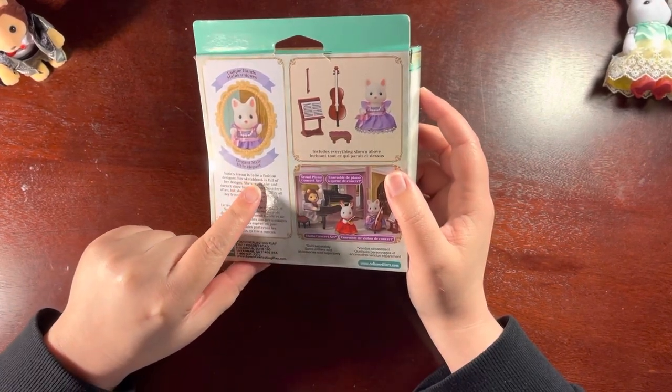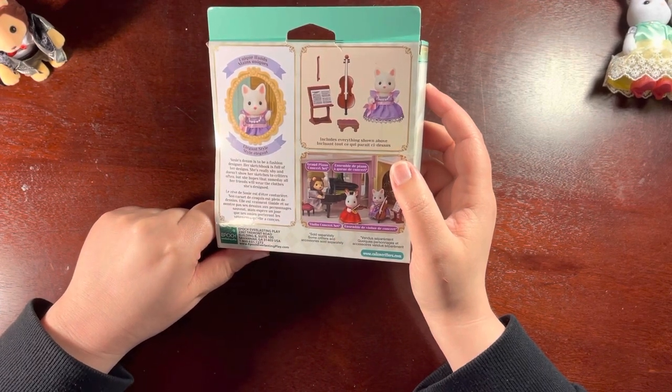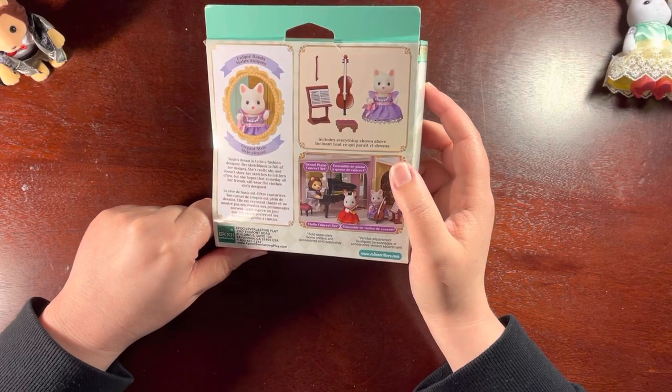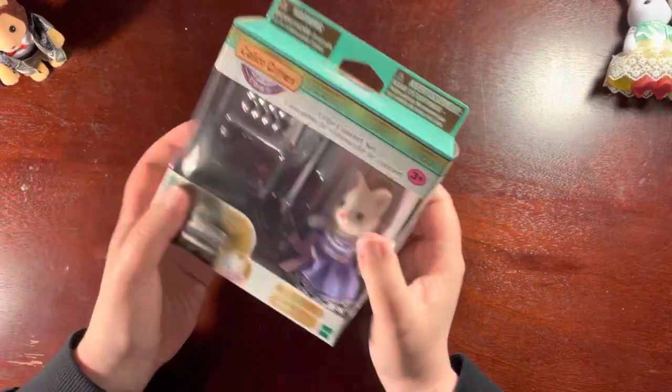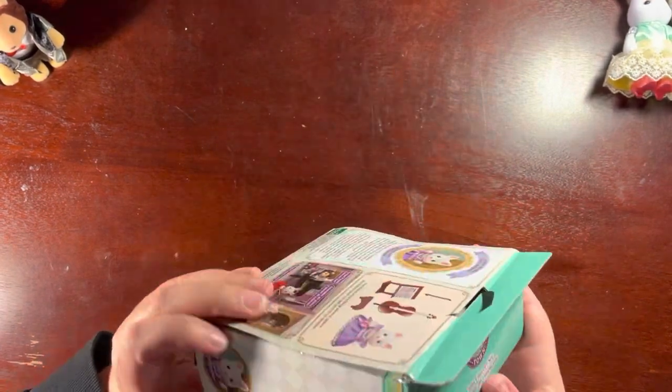Suzy's dream is to be a fashion designer. Her sketchbook is full of her designs. She's really shy and doesn't show her sketches to critters often, but she hopes that someday all her friends will wear the clothes she designs. That's really sweet! So she's part of the town set.